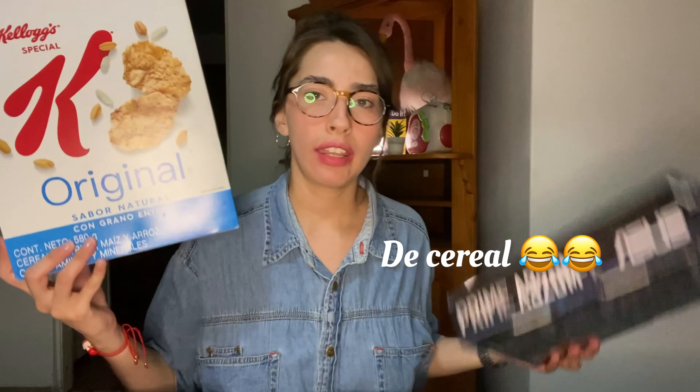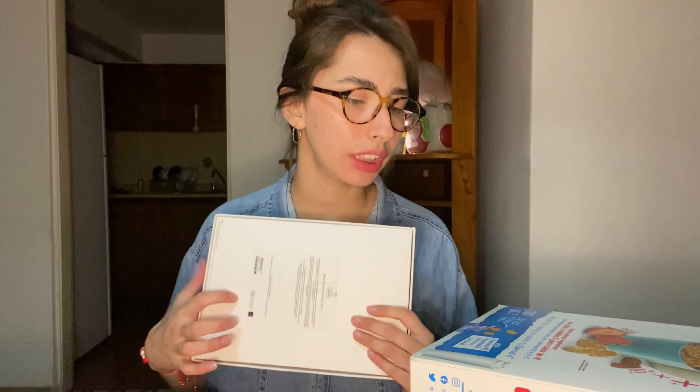Ahorita voy a intentar hacer algo con estas cajas que tengo aquí. Miren, tengo una del súper, otra de Alexis de algo de su compu, un juguete, y tengo la del iPad, que no sé si usarla, cortarla. También tengo esta de una paja y esta de una hamburguesita que compré en un Guadalajara. La verdad no sé qué voy a hacer. Yo veo las cajas y les voy haciendo la forma según cómo veo que se puedan armar, pero vamos a ver qué tal nos sale.